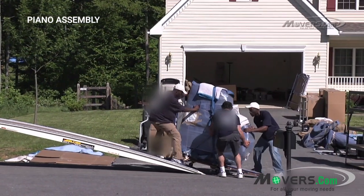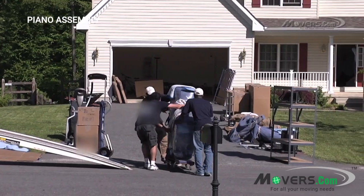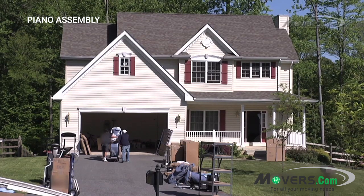Unpacking a piano is a delicate operation, so it's best to let a professional mover take care of it. Still, you might want to know what's going on. That's why we've made this video, to show you just what unpacking a piano looks like.